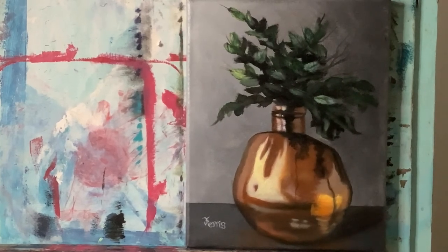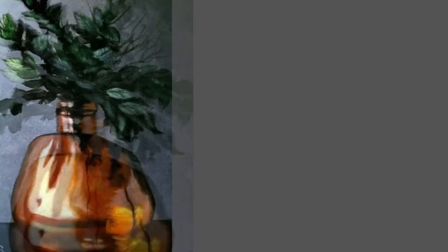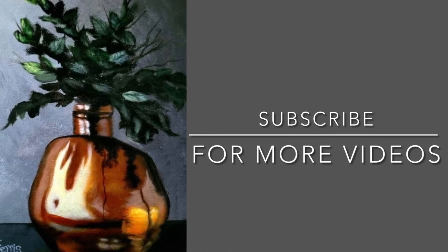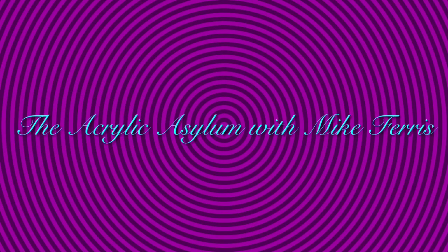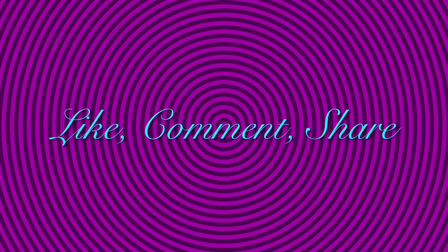If you have any questions or comments, please leave those down below. Until next time, happy painting everyone. We'll see you next time.